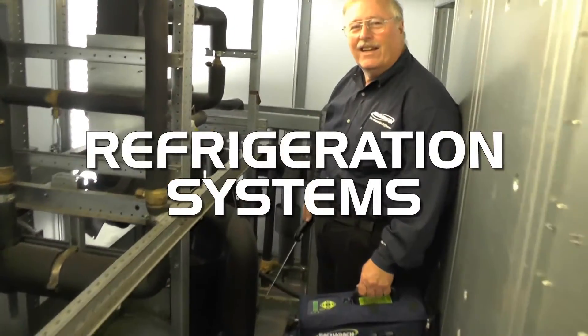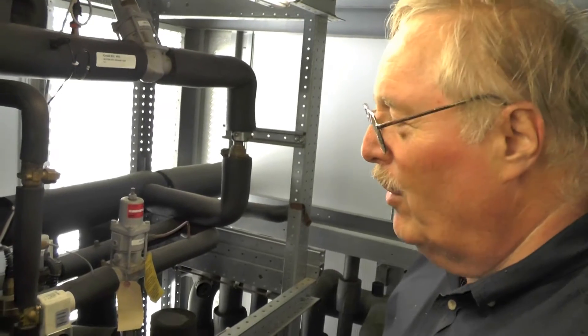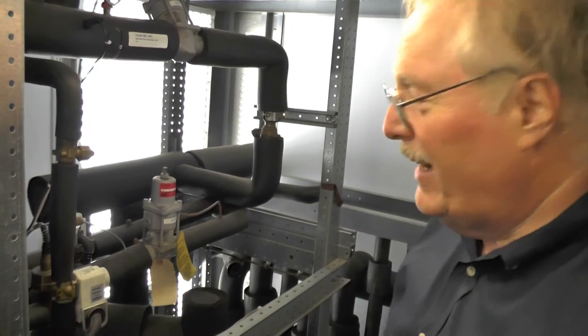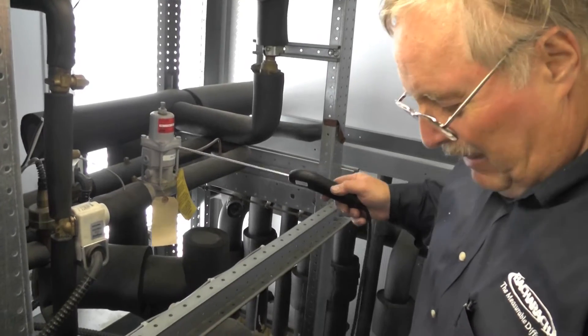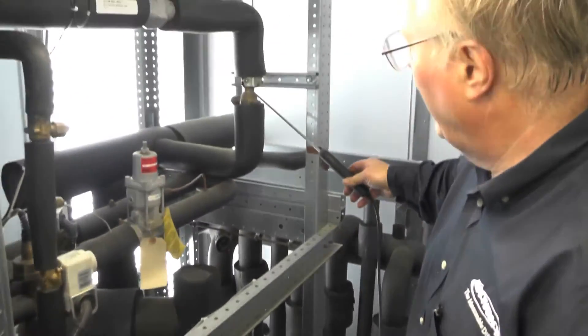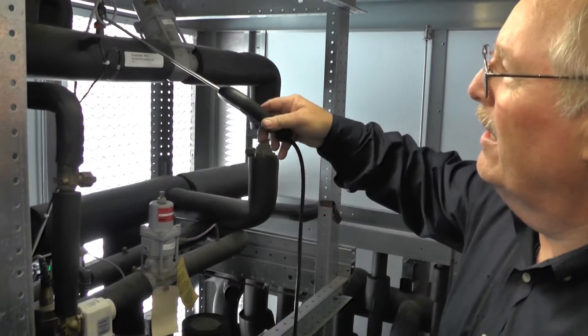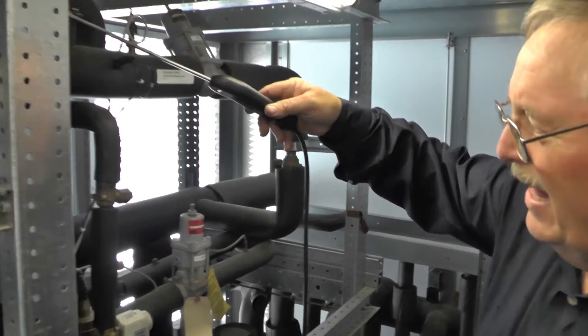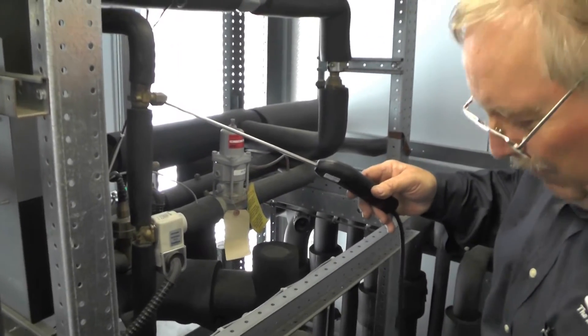Visual inspection is always the best way to start leak checking in the rack room. Same thing applies as outside — we're going to check all the valves, especially anything that's mechanical, held together with bolts and nuts. Check all of our fittings and braze joints, all the schrader caps, especially ball valves.